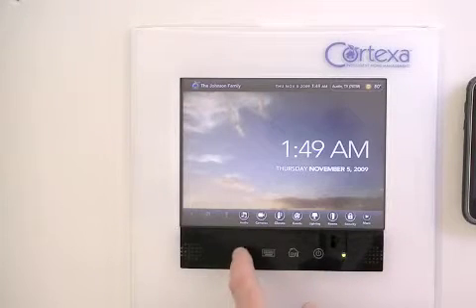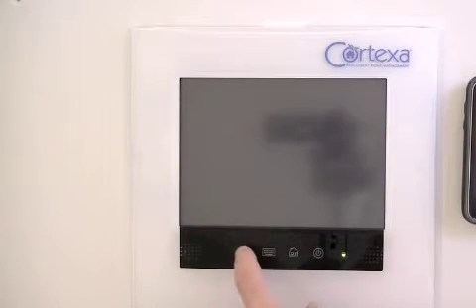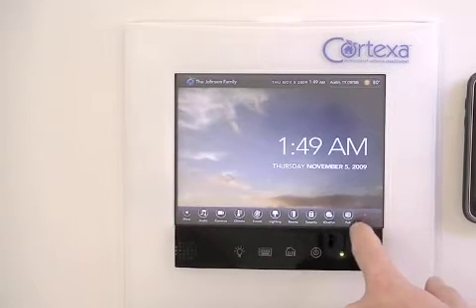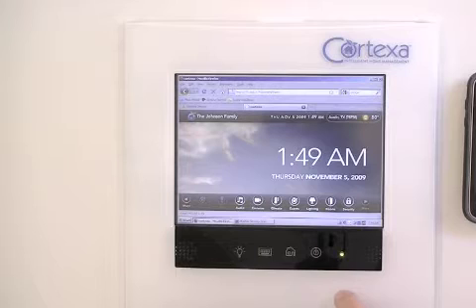This button is programmed to put the screen in sleep mode. On the Cortexa interface there is a full screen mode so you can easily take it in and out of full screen to access other third party applications.